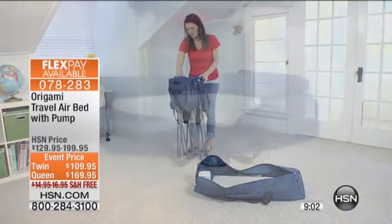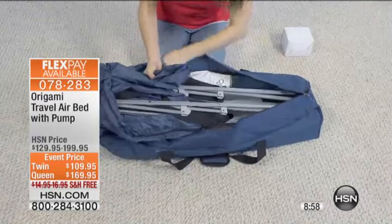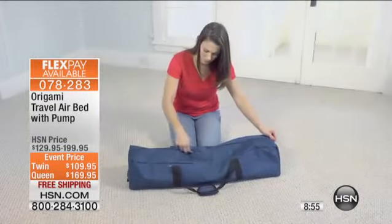You're not going to spend hours inflating this thing. It really is a genius design. And then there you see — folds compact, comes with the pump, comes with the travel bag.